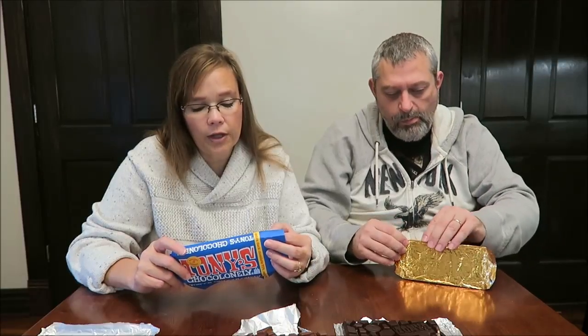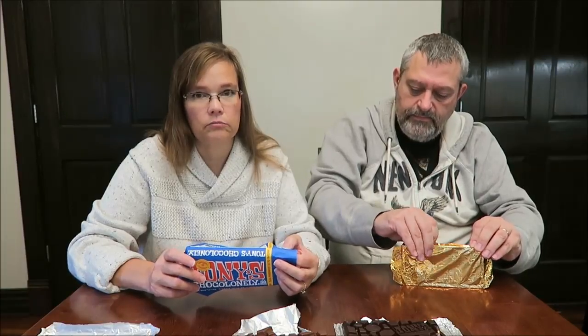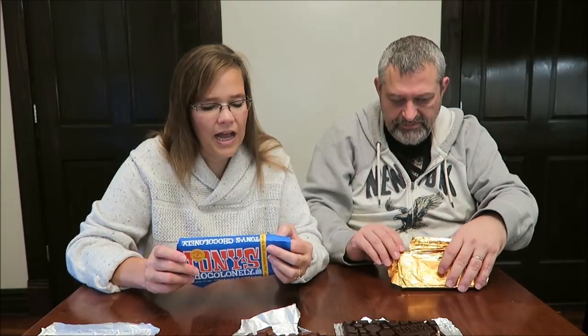This is 240 calories per serving. How could this be more calories than the milk chocolate caramel sea salt? It is though — it's about 10 calories more. You wouldn't think that because this is 70% extra dark chocolate.